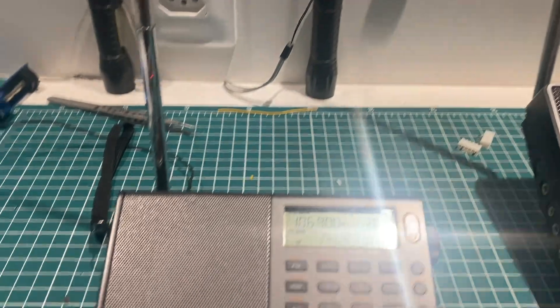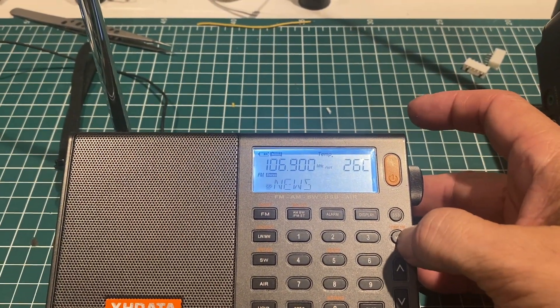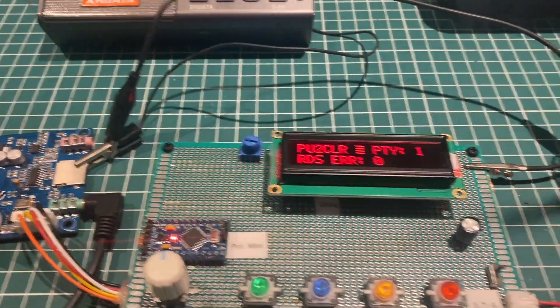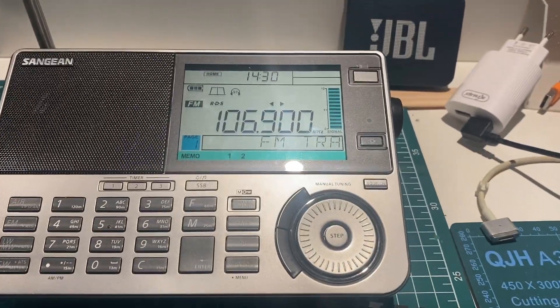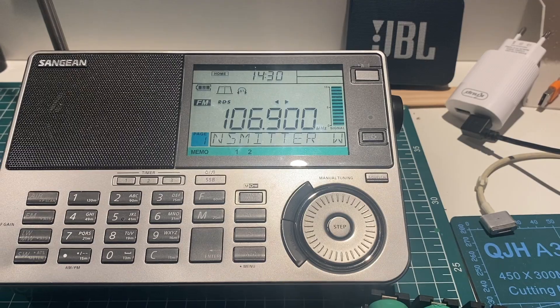You can see the PS message, as you can see here, and also here in this another receiver. And the RT message — a bit longer message that you can see in some receivers.